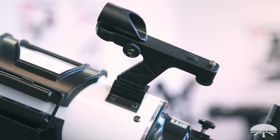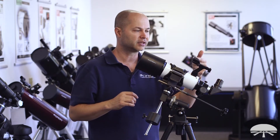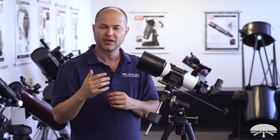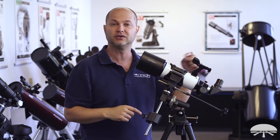On the side you've got a finder scope — this is a reflex sight, which means there's no magnification. When you look through it, you see a little dot reflecting off a small window and you can keep both eyes open. It's like a heads-up display: you place the dot right on the object you want to see and it will be in the field of view of your eyepiece. A very easy way to locate objects in the night sky.